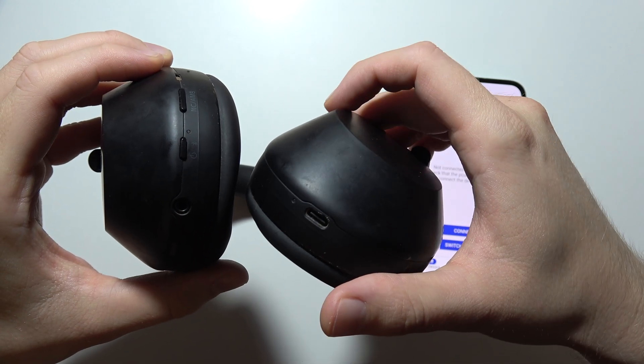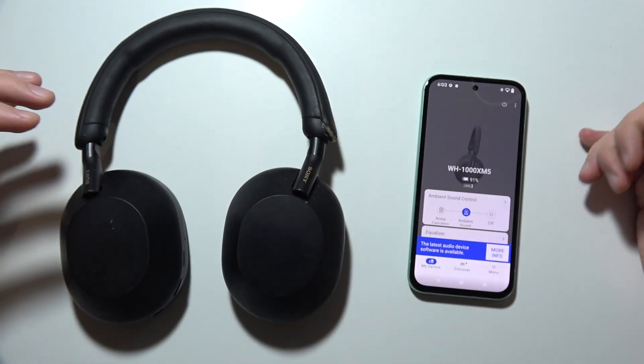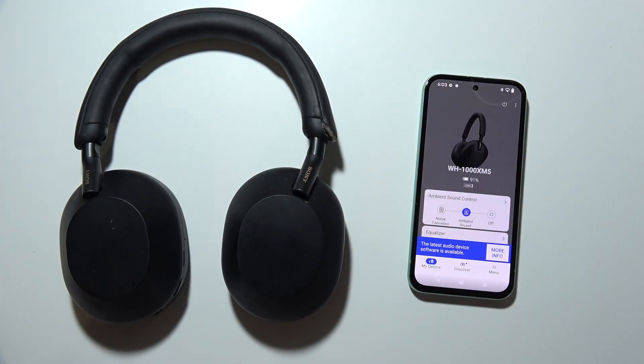There we go. Now as you can see, this is the easy way how you can actually turn them on by using the power button.